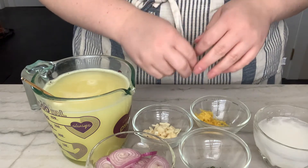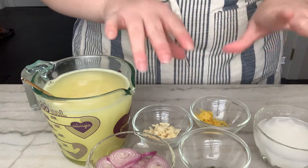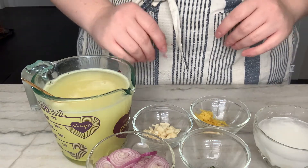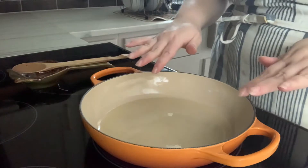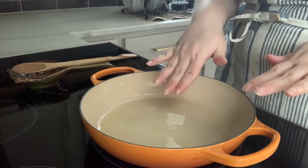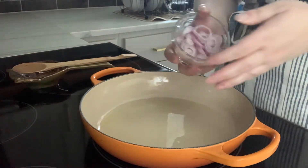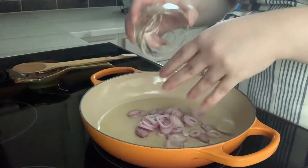It's very simple, very flavorful just with this stuff. It's so delicious. In my skillet here I have a couple of tablespoons of olive oil on a medium heat. To start this off we're going to sauté up our shallots.